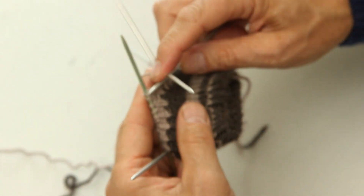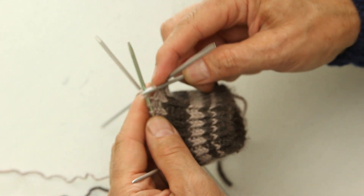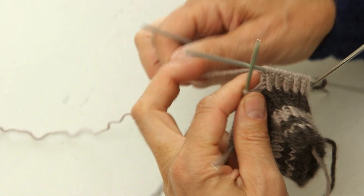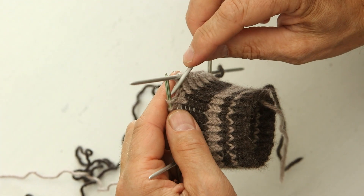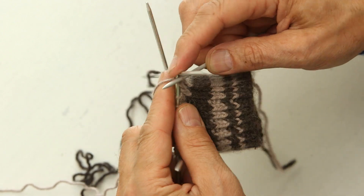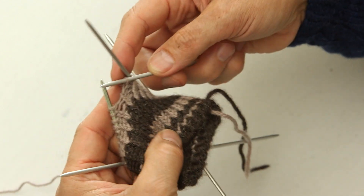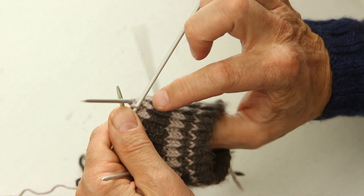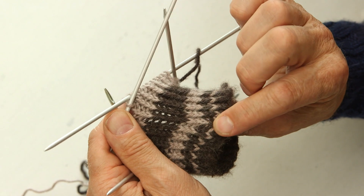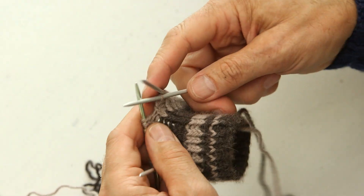So how do you do the twisted knit? Now I will show you — it's very easy. Normally when you do a knit, you go in front and you knit. But when you do a twisted knit, you go in the back — you go in this side, this way. You twist the knitted stitch, so you can see they're all twisted. They're kind of skinnier.